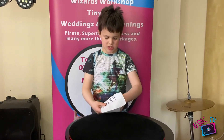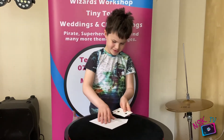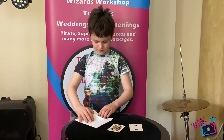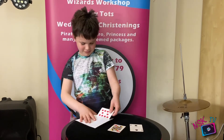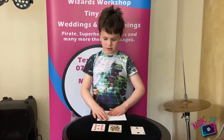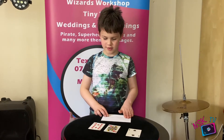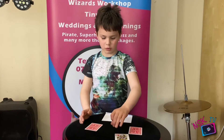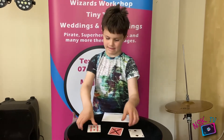Do it again. I've got three cards here. Think of a card. What card are you thinking of? The Queen of Hearts. I knew you would have picked the Queen of Hearts because it's the only one with a cross on the back. Now I'm getting it. That's cool.